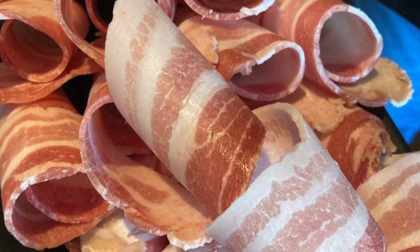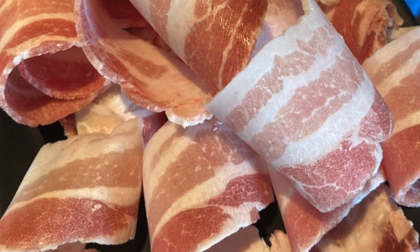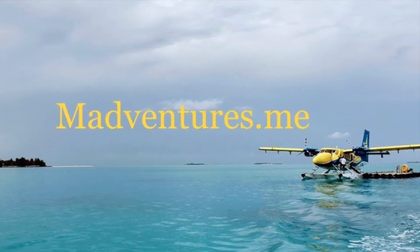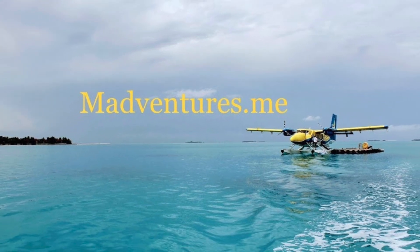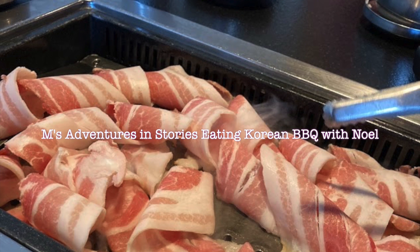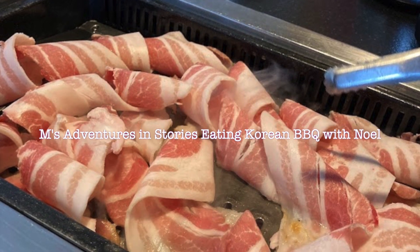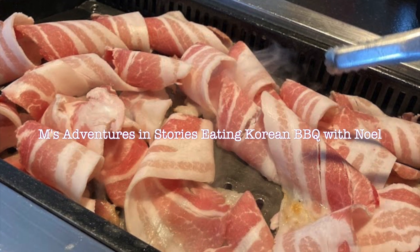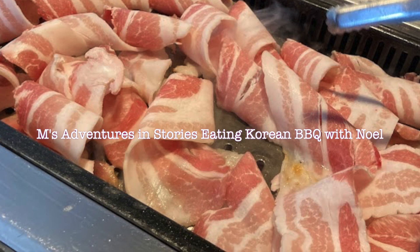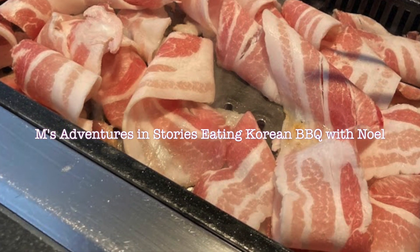We're going to have a lot of meat. It's so pretty. It's so beautiful. Welcome back to Em's Adventures in Storytelling. This time I sit down for a Korean lunch of all-you-can-eat Korean barbecue with my buddy Noel, whom I hadn't seen in a long time. We catch up on this and that. For those of you who are sensitive to talk about nudity, maybe you don't want to listen to this. For the rest of you, I promise we talk about other things other than nudity. Enjoy.